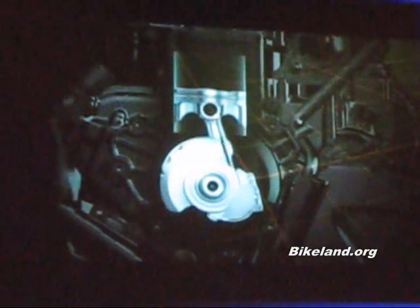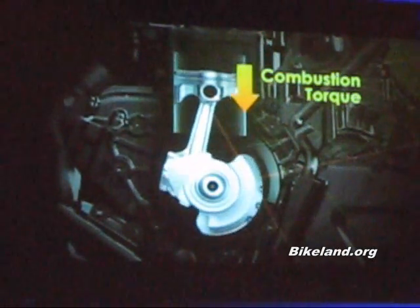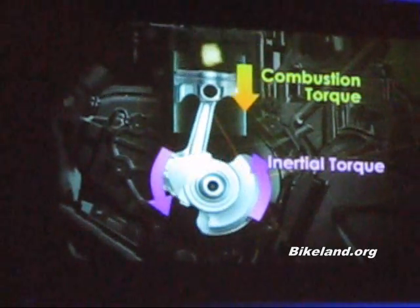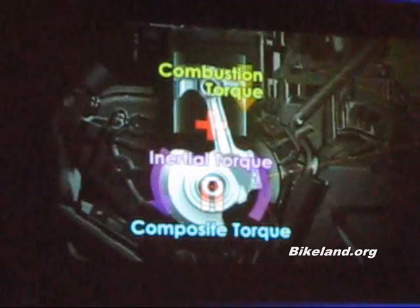The rider operates the throttle, producing torque. This torque is essentially produced solely from engine combustion. However, total engine output, or composite torque, is actually a combination of this combustion torque plus the inertial torque produced by the rotation of the crankshaft.